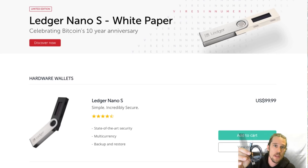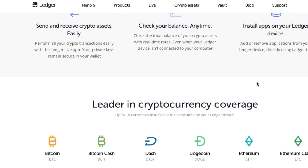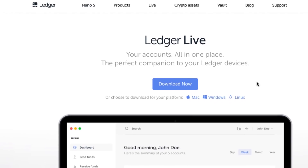So we just got the USB cable that comes with it, and we're going to plug this into the computer. Let's plug it in and see what it says. It says: getting started — go to start.ledgerwallet.com and follow the instructions to configure your device.